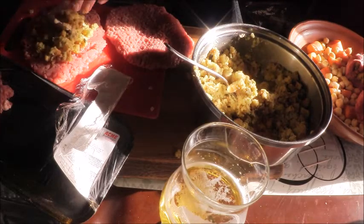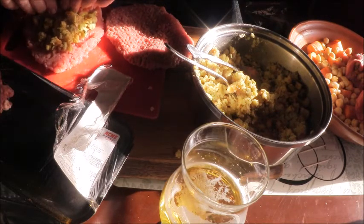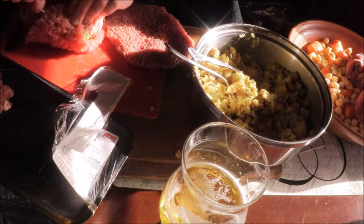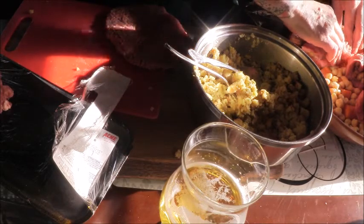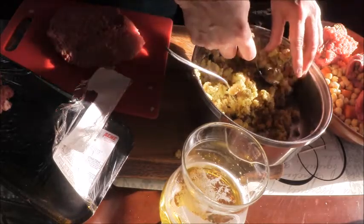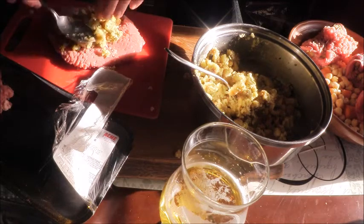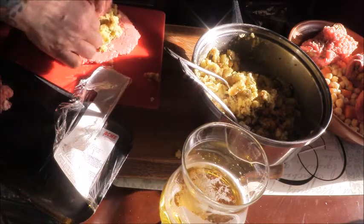We won't put our gravy on until about 45 minutes to an hour before it's done. What I'll do is caramelize the onions in a saucepan, add brown gravy to it, and then pour it over the stuff that's already cooking in the tagine. For the last hour or so, it will thicken. It's really, really yummy.